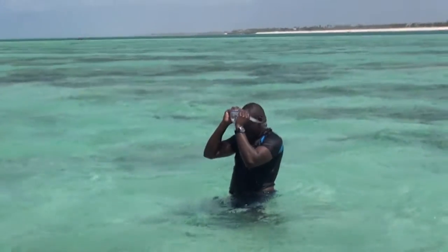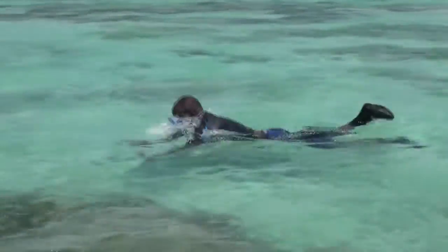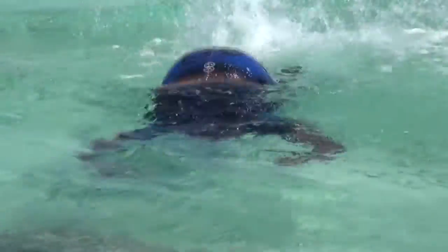I am collecting corals and mollusks along the coast that are listed in the CITES list. Most corals in Kenya — there are around 200 species.